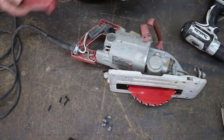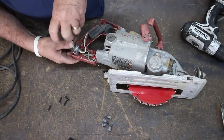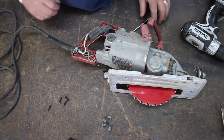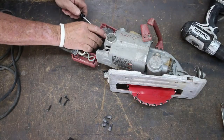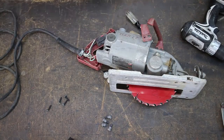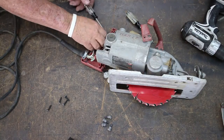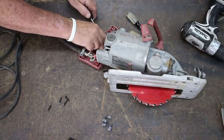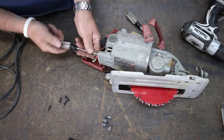Now that we've taken it apart, it's a good idea to pay attention to where the leads come from — the black, the white, and the green — when you're taking it apart. So when you put the new cord back in, they get put in the right spot again. I'm taking the wires off the switch and then the ground. This is just a standard 14-gauge cord.